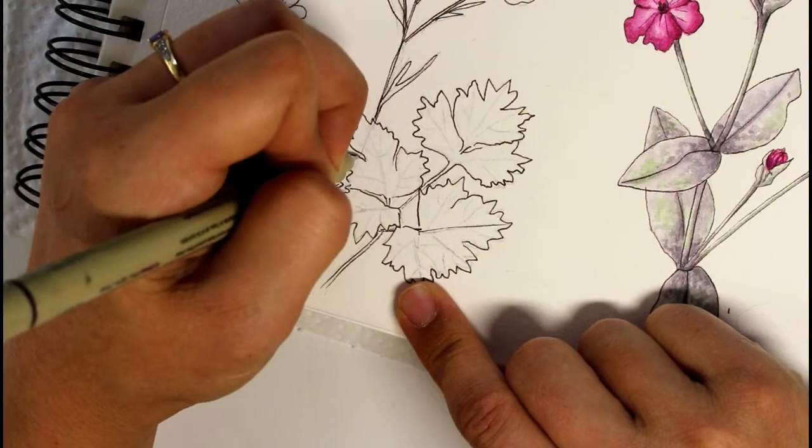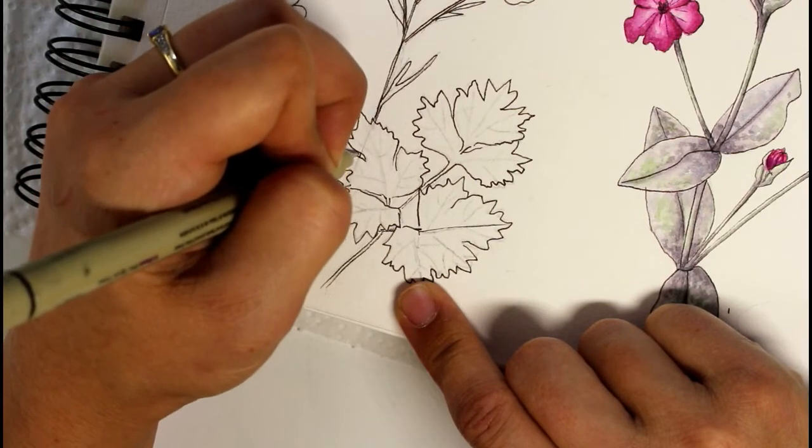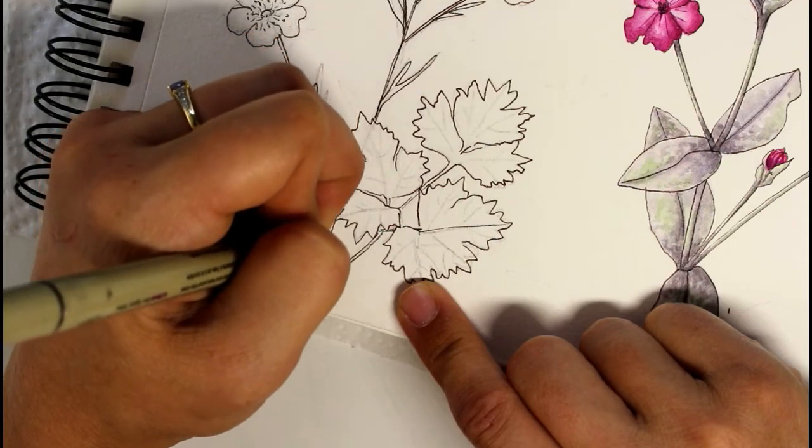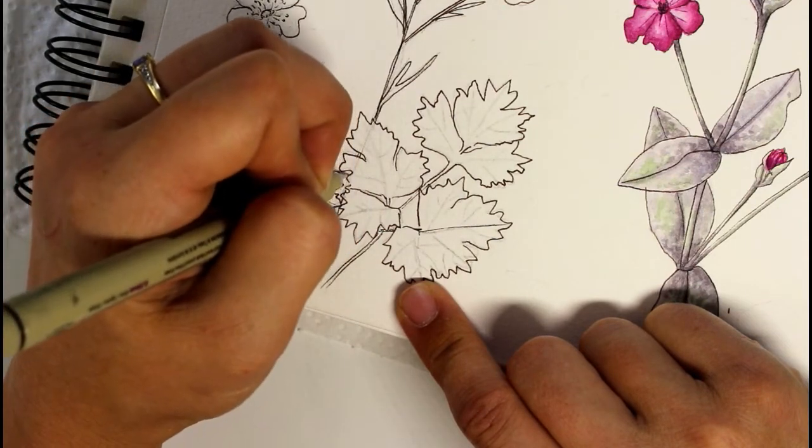Now I can connect up the rest of the stem, just making sure I show it where it would be seen overlapping.